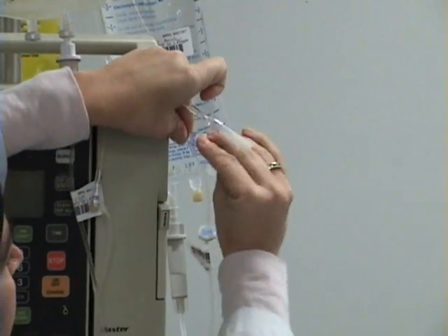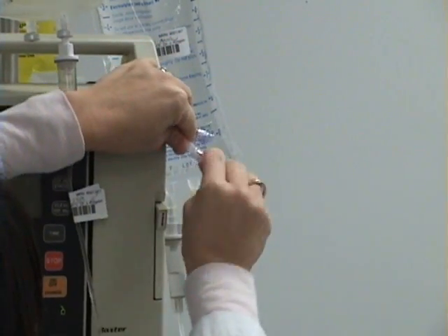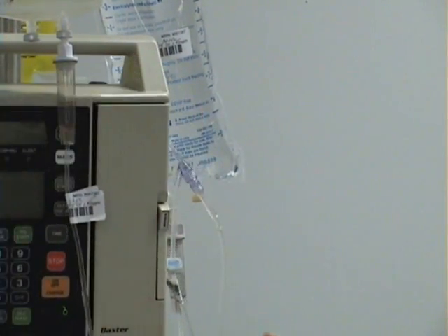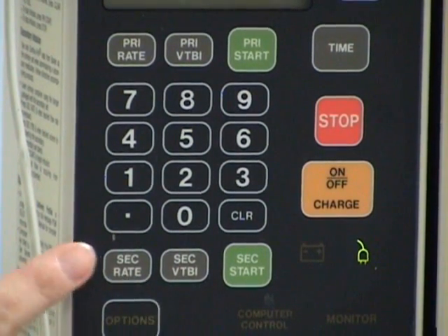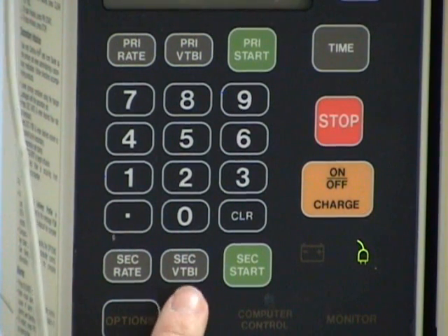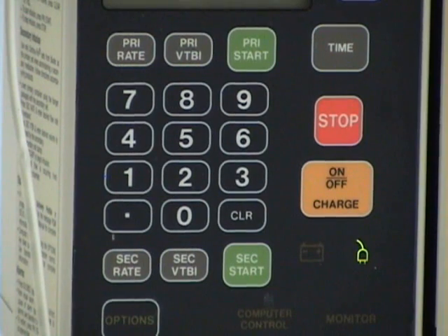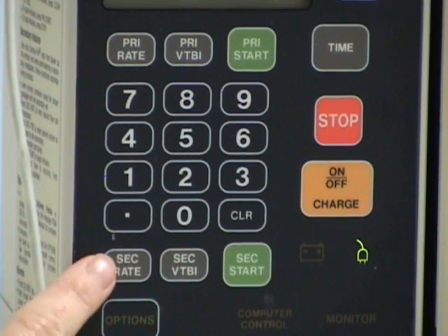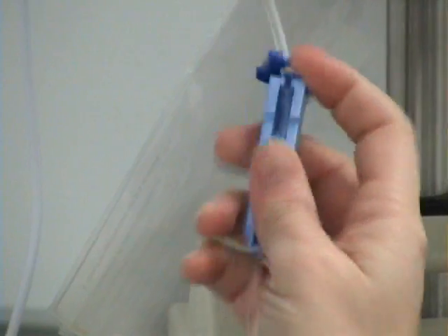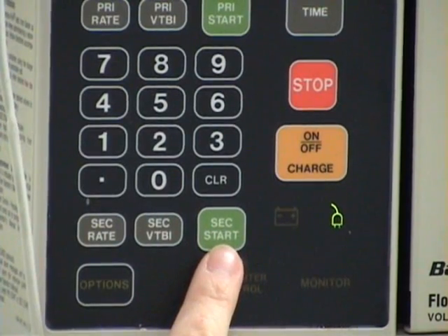I will swab the port with an alcohol prep and attach the tubing. I will now program the pump for the infusion. I will go to the secondary volume to be infused. The piggyback has 50 mLs, so I will press volume to be infused: 50 mLs. The rate is to run at 150 mLs per hour. I will press the secondary rate, then 150. Then I will unclamp the roller clamp of the secondary line, then hit secondary start.